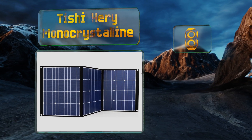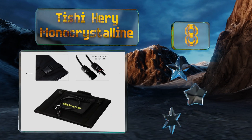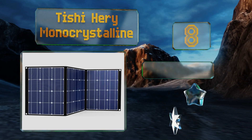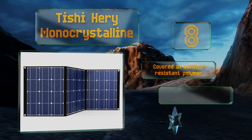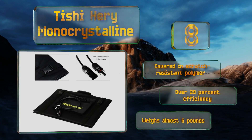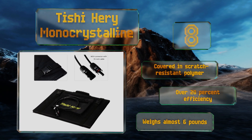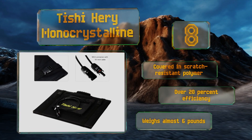Coming in at number eight, composed of three 21 by 17 inch sections, the Tishy Harree monocrystalline compresses to just over an inch thick when folded, so it's pretty easy to travel with. Its rugged canvas backing has durable rivets in each corner to serve as reliable mounting points. It's covered in a scratch-resistant polymer and offers over 20 percent efficiency, however it does weigh almost six pounds.